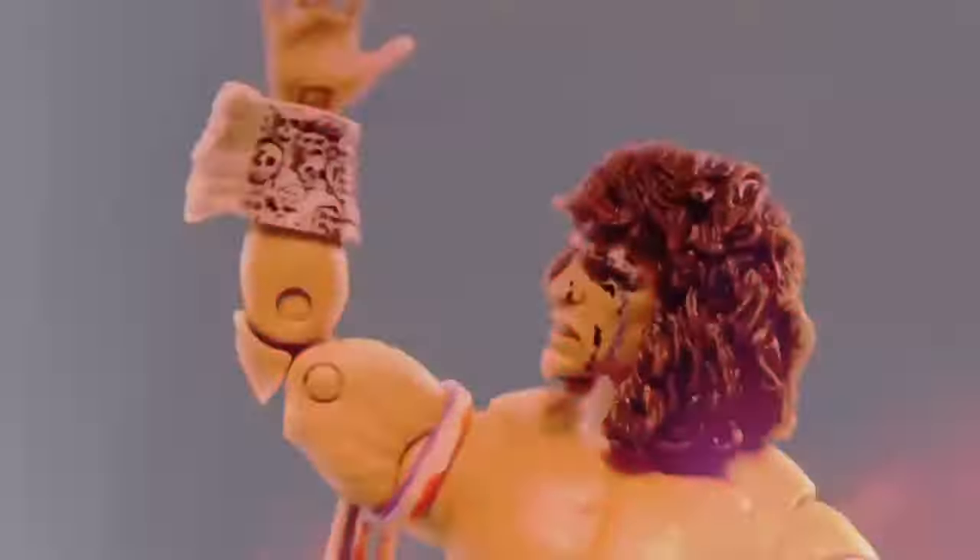Today on the channel from Fury Toys, we take a look at the Samurai Animals Spring — definitely not Leonardo from the Teenage Mutant Ninja Turtles. The spirit of the warrior will run forever!